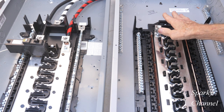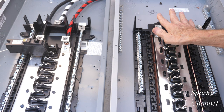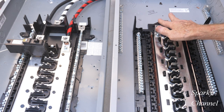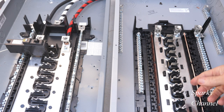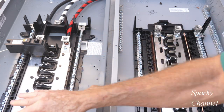You can add a main breaker and it'll say right on the panel what main breakers are allowed. If you put a main breaker here and this is the first panel of disconnect, then you have to bond together your equipment grounding conductor and your neutral bar. These are both plug-on neutral bars.